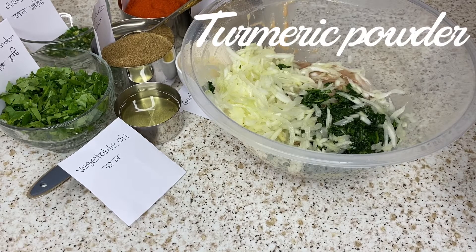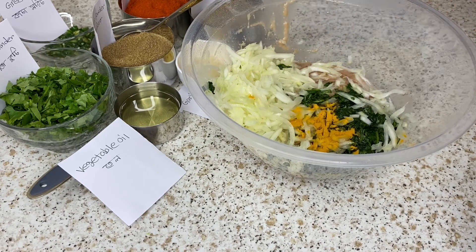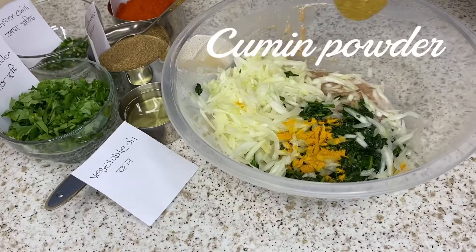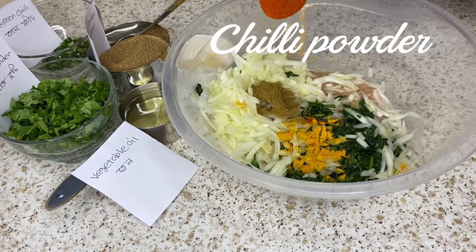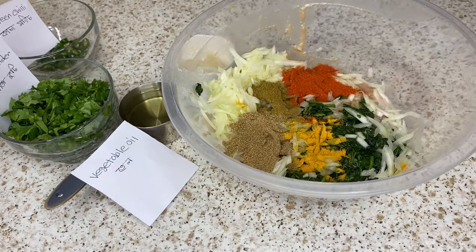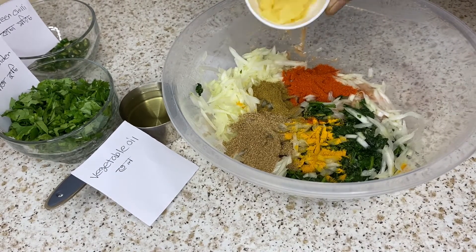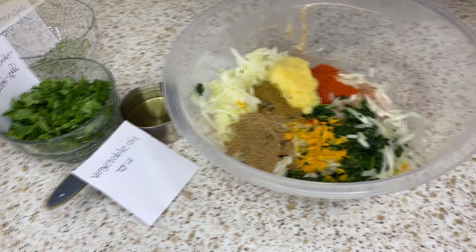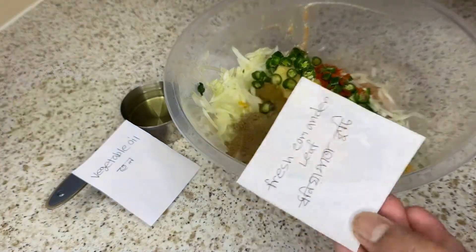Add one teaspoon jeera powder, one teaspoon red chili powder, one teaspoon dhania powder, ginger, one teaspoon roshanbata, kachha muri — all mixed together.